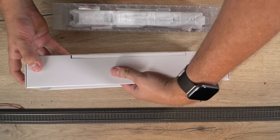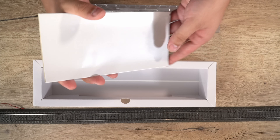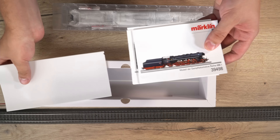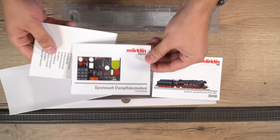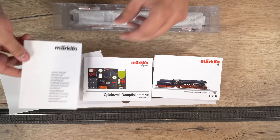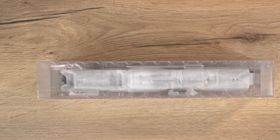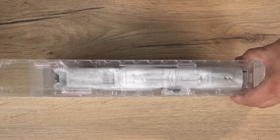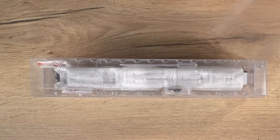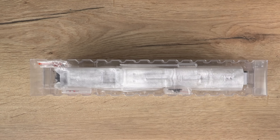Wir packen jetzt die Lokomotive mal aus. Hier an der Seite haben wir wieder die Unterlagen, wie zum Beispiel die Anleitung, die Spieleweltanleitung und die Garantieurkunde.